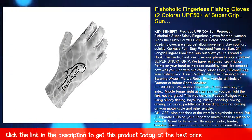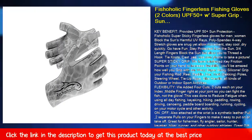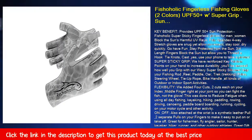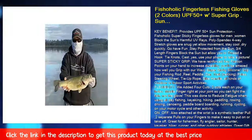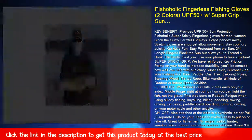Fishaholic Super Sticky Fingerless Gloves for men and women provide UPF 50 plus sun protection, blocking the sun's harmful UV rays. Poly spandex four-way stretch gloves are snug yet allow movement, and stay cool and dry quickly.